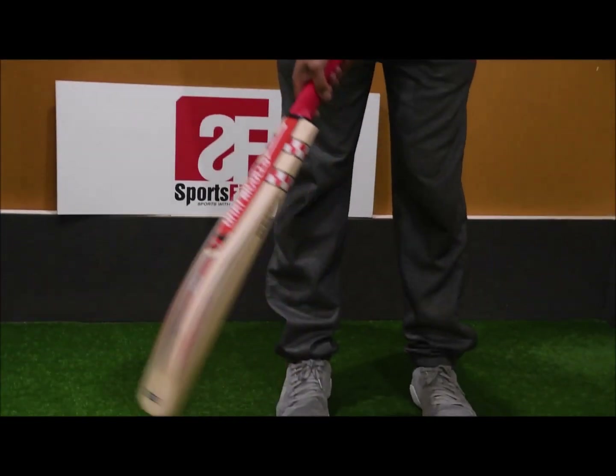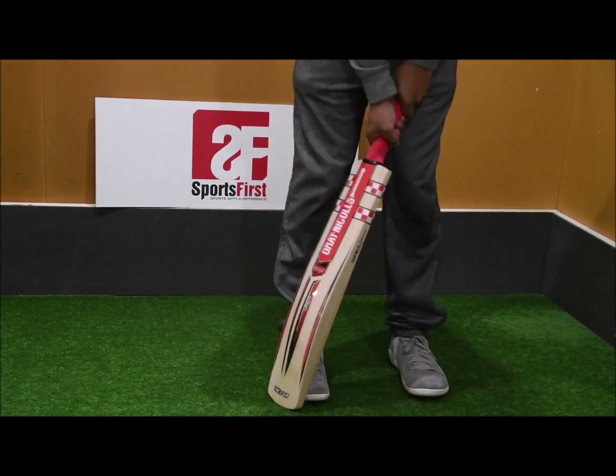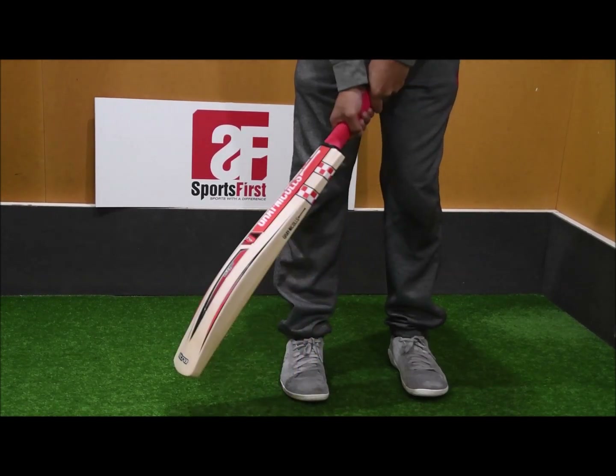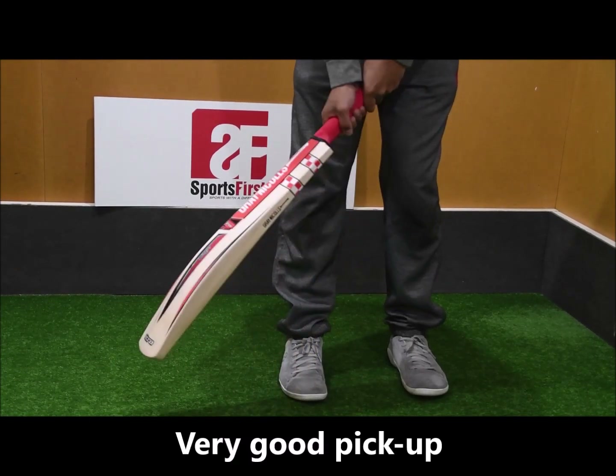The bat itself weighs 210. All these bats are handmade in Australia. You've got the semi-oval handle, which is quite a little bit skinny. So if you're someone that likes a fatter grip, then a second grip will be a must.